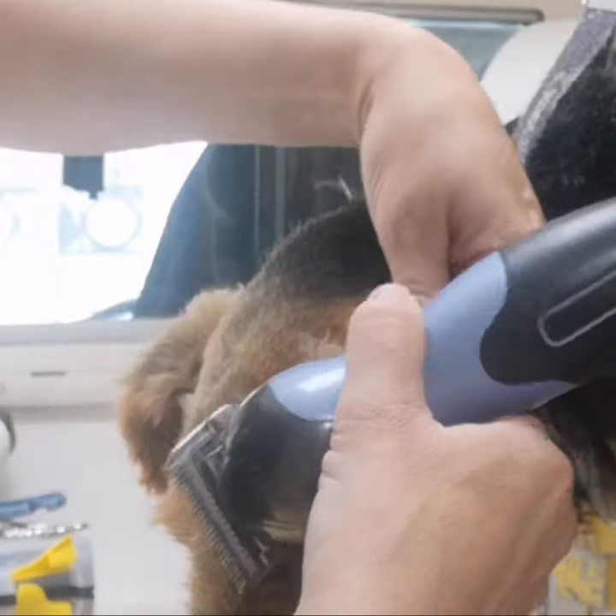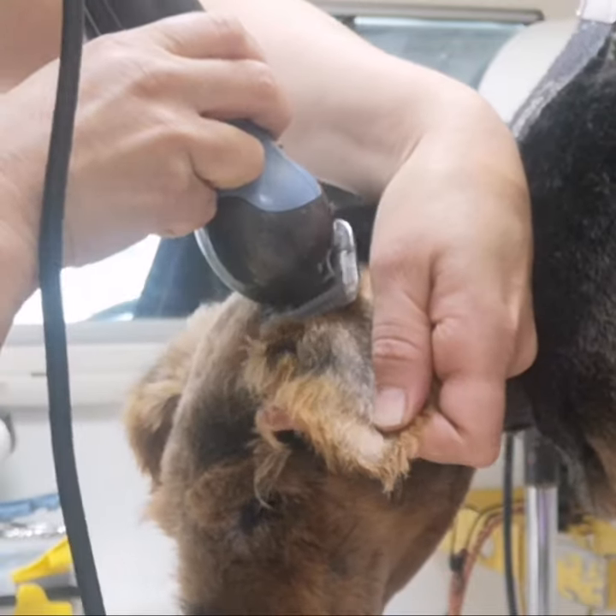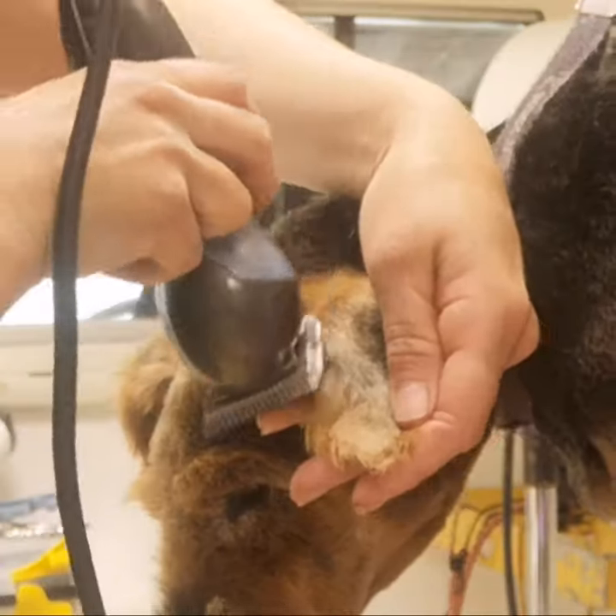The reason we use the clippers this way is because if we were to run straight down the side of the ear, there is a small risk that the edge of the ear may go in between the teeth and cause some harm.